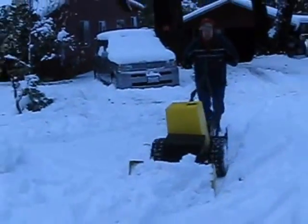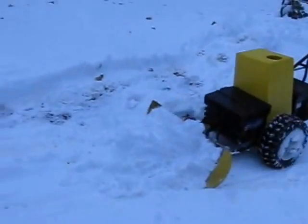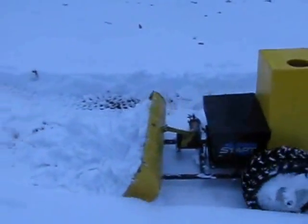There is no need to put the electric tractor away for the winter. It will plow snow as well as a gas snowblower, and it will always start when needed.